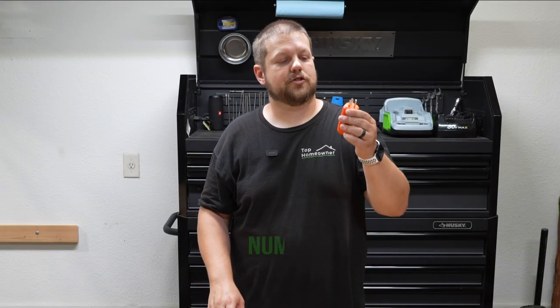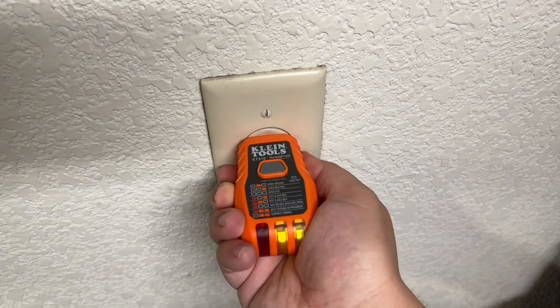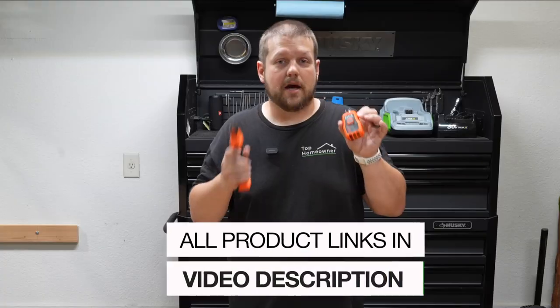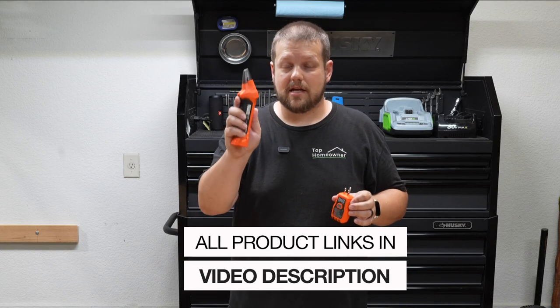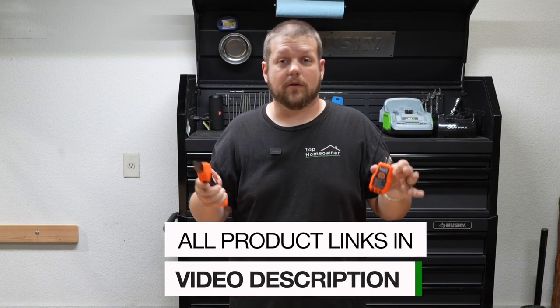Something that goes hand in hand with the circuit tester is this circuit finder. This is the transmitter side and this is the receiver. You plug this into a receptacle — it tells you all the same things as the circuit tester — but in addition to that, you can use this receiver end to figure out exactly what breaker that receptacle or outlet is on in your house.